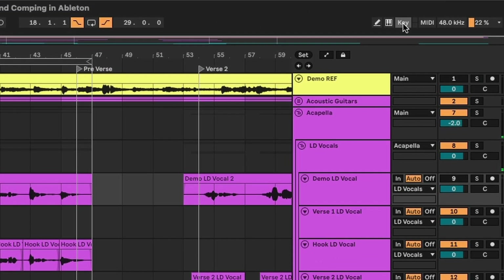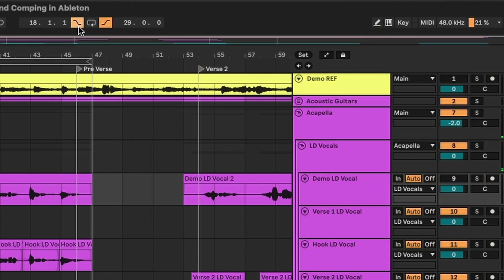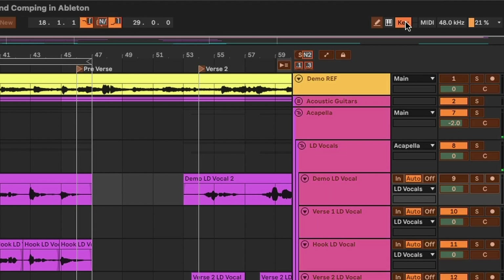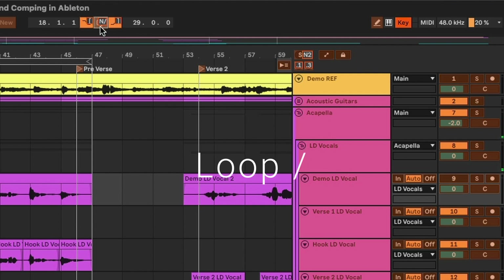The first thing you need to do is set up your keyboard shortcuts, because without them it's very inefficient to be doing punch in and punch out recordings. Go to the top right and press this key button — this is where you can map your keyboard shortcuts. The buttons we're concerned with are punch in, punch out, and loop. I like to have left bracket for punch in, right bracket for punch out, and the backslash on my numerical keypad for looping. You can choose whatever keys you want.